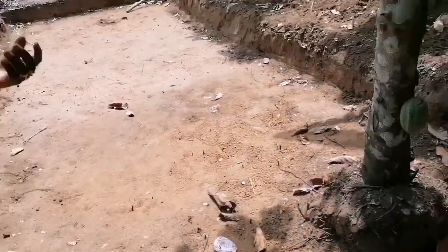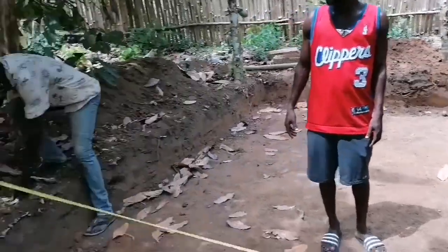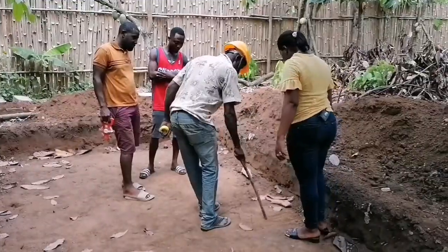They've started digging it, but I was consulted to come and give advice on how to go about it. Good morning viewers. I'm here to show you how to construct a pond. I've been thinking of it lately to show you how I construct my pond. One of my customers contacted me this morning to construct a pond for her. I'm going to show you from the beginning to the end. Hope you guys will like the video. Make sure you follow me.